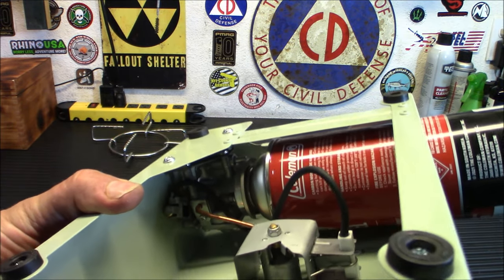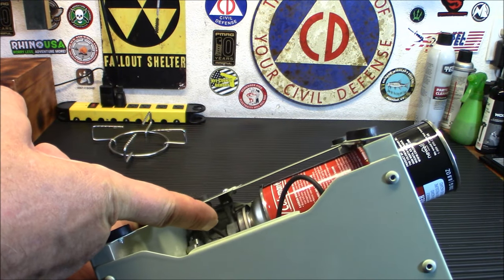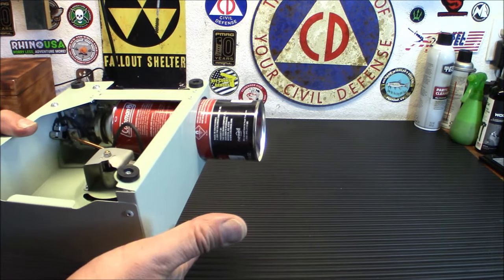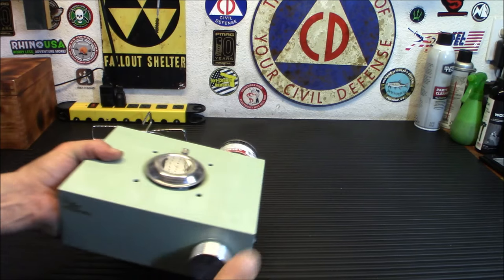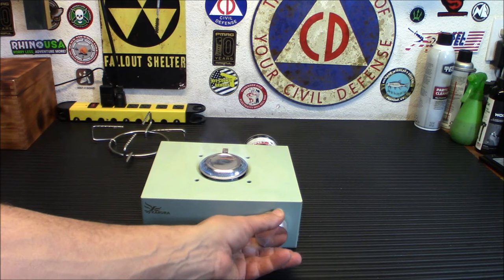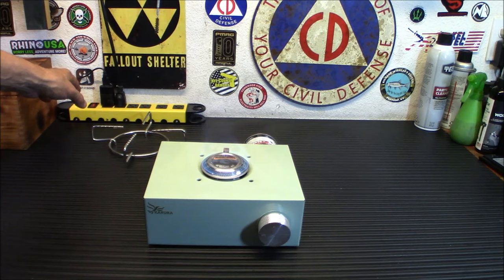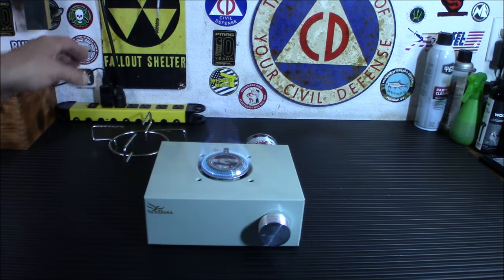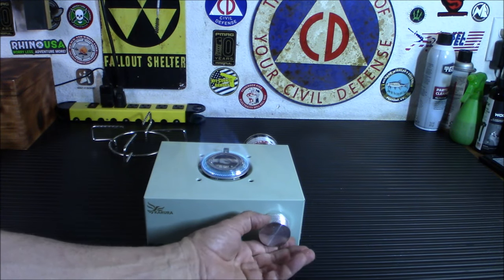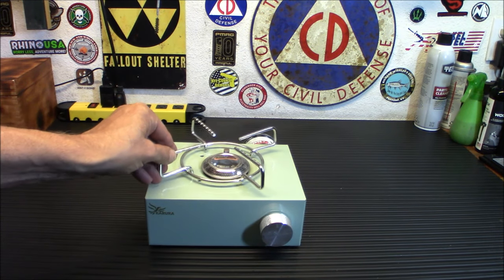There you go — it snaps right into place. The magnet jumps forward, you put it where the connector is with the little cutout on the bottom, and it goes right in with no problem at all. To start the stove is fairly simple — you just flip the knob over and turn. Once you do that little click at the end, that's where your spark comes from. It is running now. I'll turn off the top light so you can take a look at the flame pattern — a very nice blue flame, pretty powerful and a decent size for what it is. Let's put the light back on and put the grate on top.